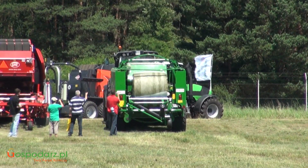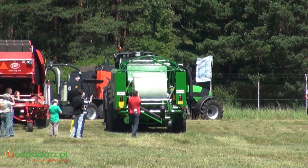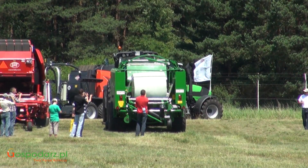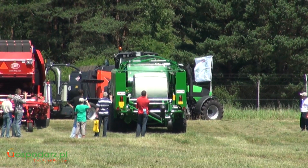Komorę tworzy 18 walców. Jest automatyczny system smarowania, łożyska są dwurzędowe. Obsługa za pomocą układu elektronicznego z kabiny ciągnika.